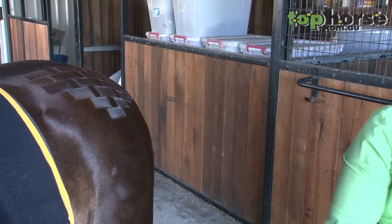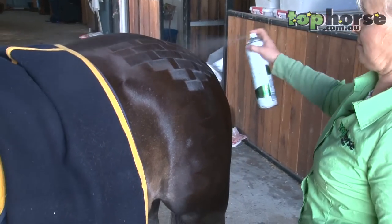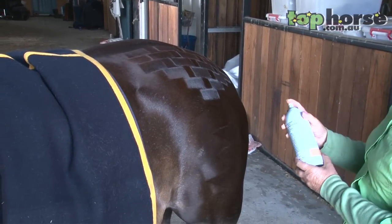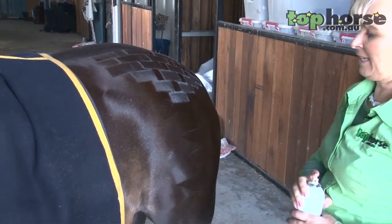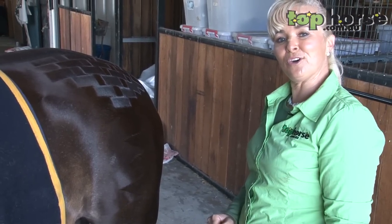From there I would just grab some hair spray and spray the coat to hold it in place. Then I use a shine spray product and that will highlight the pattern. And there your patterns are done. Thank you for watching tophorse.com.au.